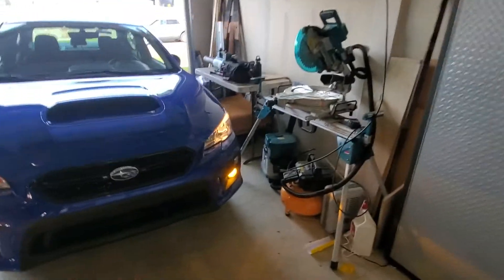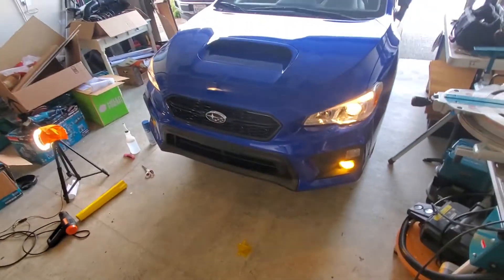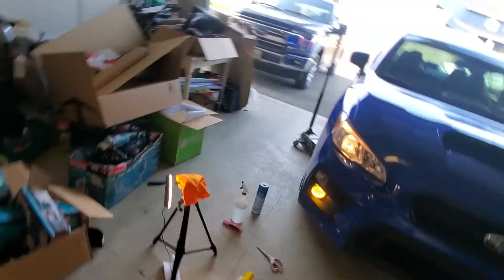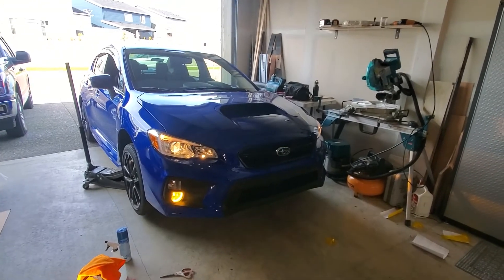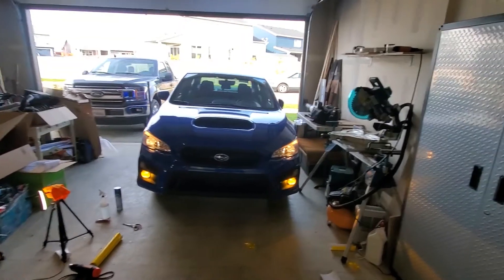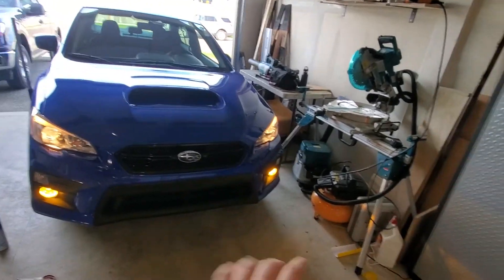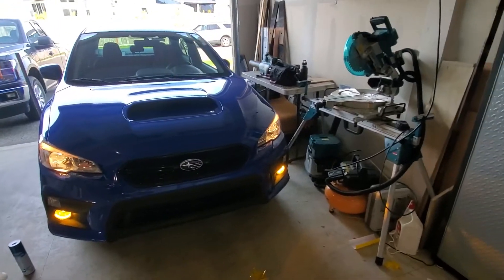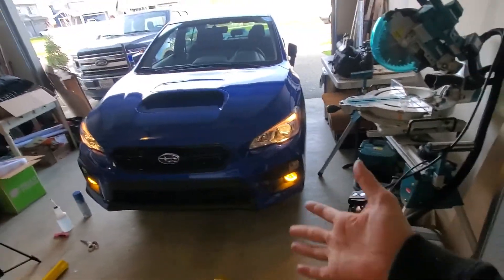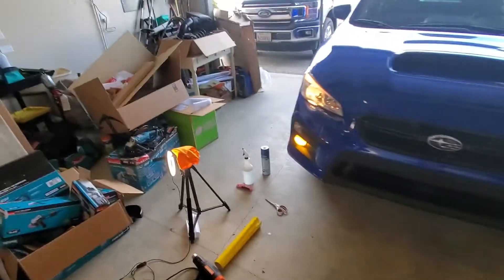Honestly, it looks way more yellow in person — on camera they just look like normal brown headlights. It looks good but I feel like I could have done a way better job. If I knew how to remove the housings it would have turned out better. I just wanted to slap some vinyl on there and see how it goes. It's a 10-footer for sure — looks better from a distance. I'm gonna end the video there.